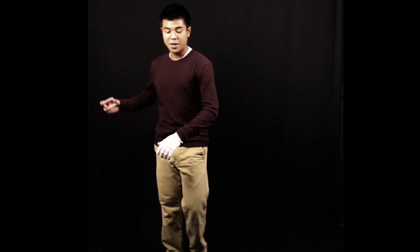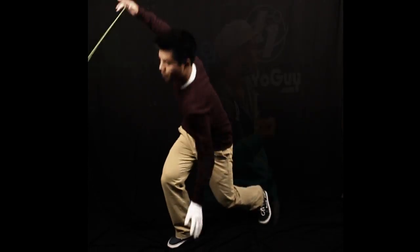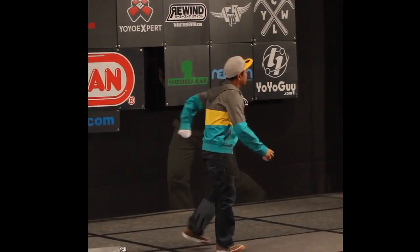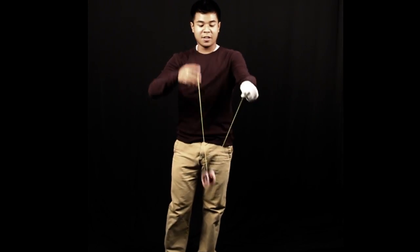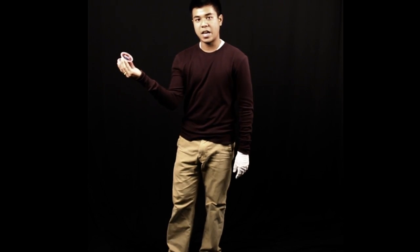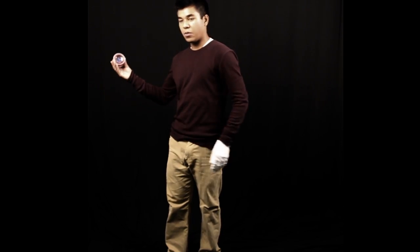This next trick is called Spider-Man and that's what it looks like. For this one, you have to learn how to throw it sideways. To do that, I hold the yoyo like this and I kind of just turn my hand diagonally. When I'm throwing it, it's kind of like the breakaway, but you're going diagonally the whole throw.